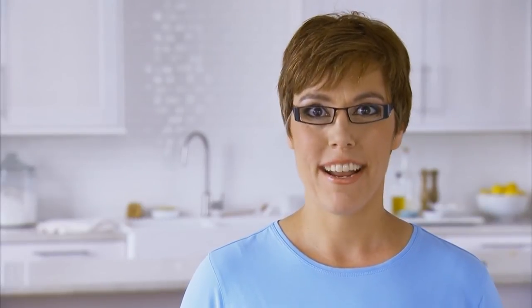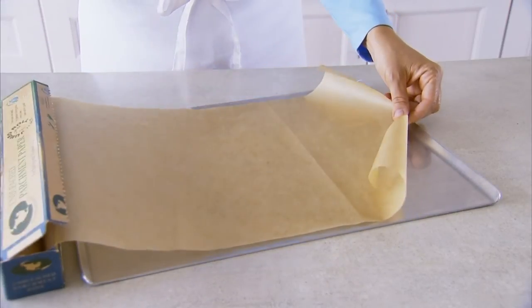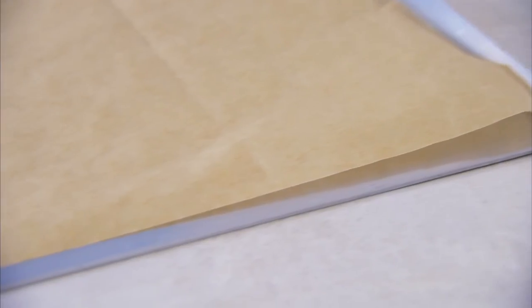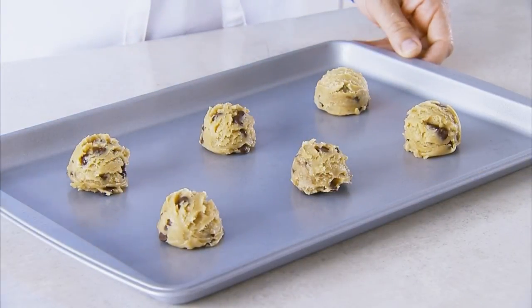And I just have to tell you about parchment paper. Lining cookie sheets with parchment makes for easy cleanup, no greasing required, even cooking, and minimal spreading. Many grocery stores carry it, but if you don't have it, simply follow the recipe for instructions on how the pan should be prepped. Many call for a lightly greased sheet, but it all depends on the type of cookie.